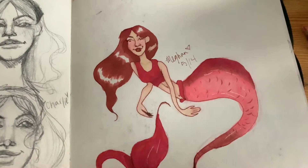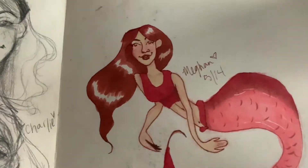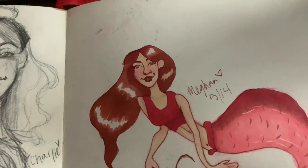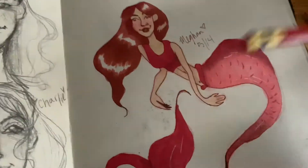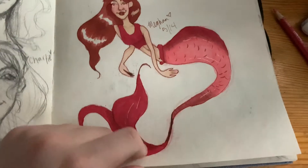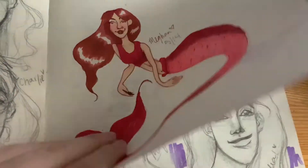This was a redraw from last year — I had drawn it when I got my red Copic marker, and that was kind of the inspiration. I drew it with my red Colerase pencil. I made her torso a little long, but yeah.